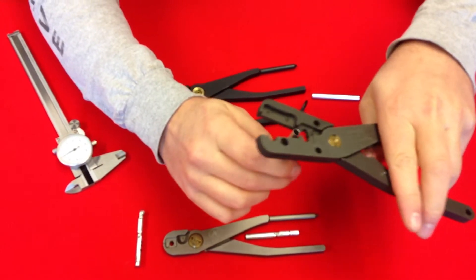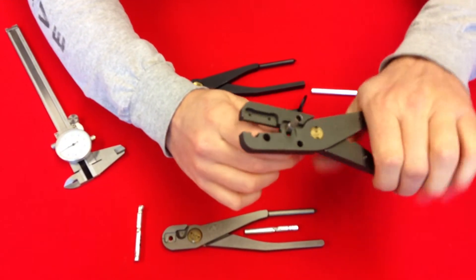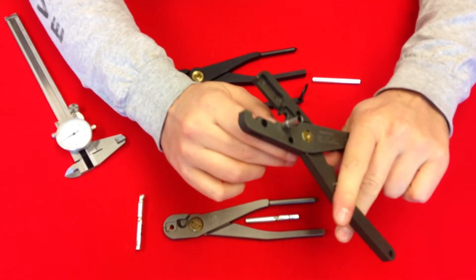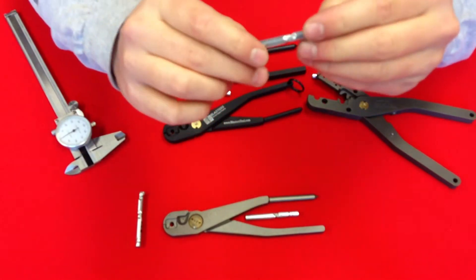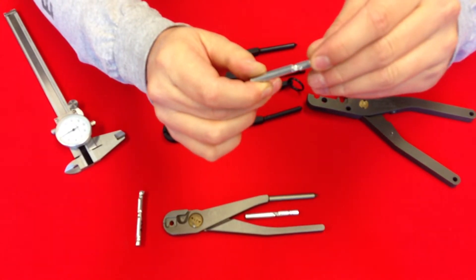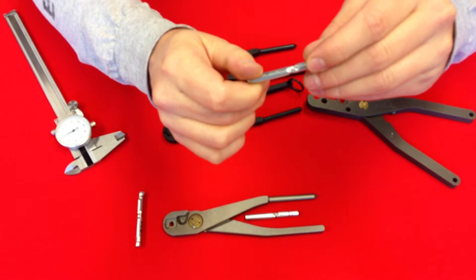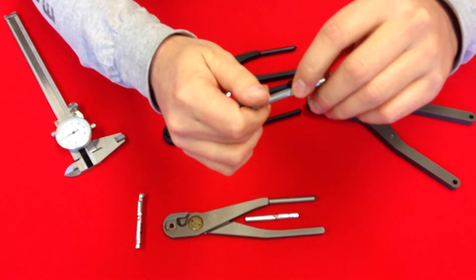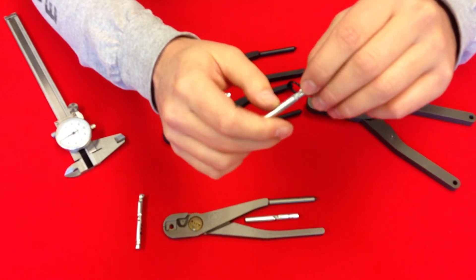Let's go ahead and give it a full solid crimp on this one. As you can see, when we give it a full solid crimp it left a real nice looking crimp to a degree — it's pretty circular here, but the rest of it got real mangled and gnarly looking. So not too happy with the performance on that one either.